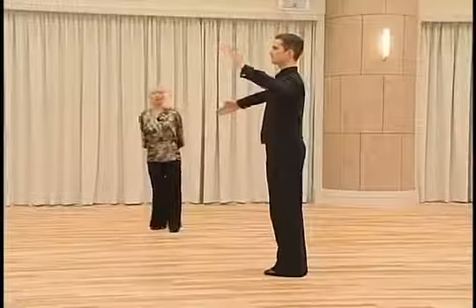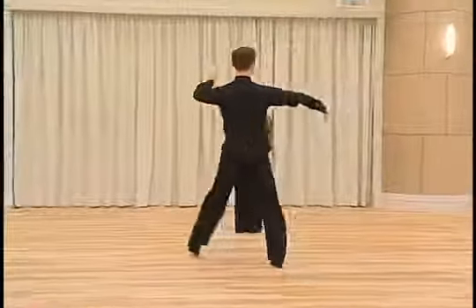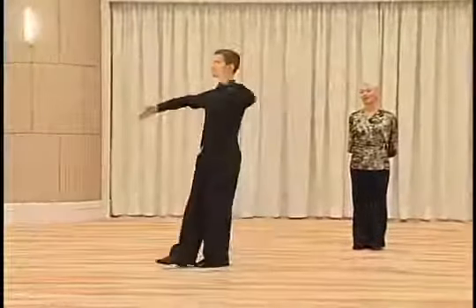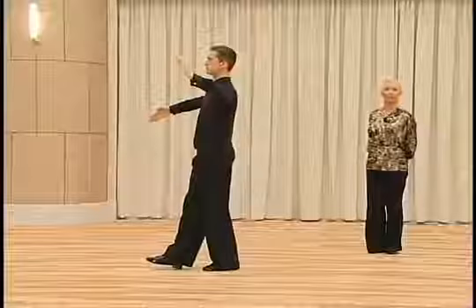We start in a closed position. The first action is a CBM. Right foot forward, left foot to the side, right foot close to the left foot. And now we have left foot back, dancing a pivot action and holding the right foot in a CBMP position.